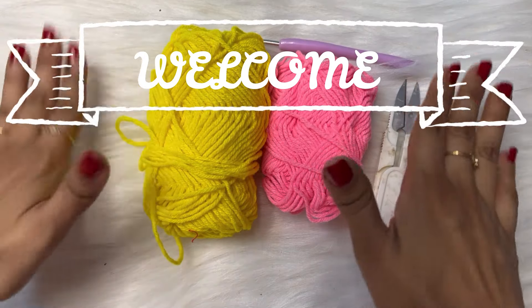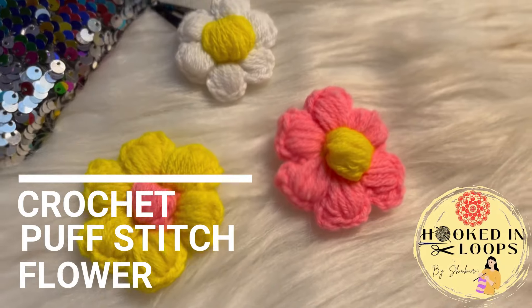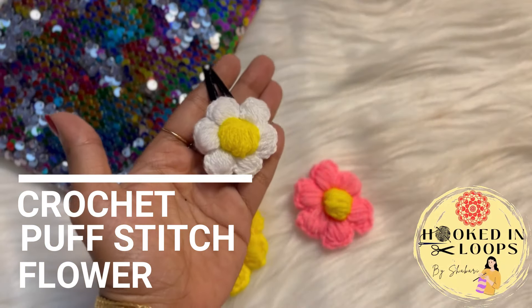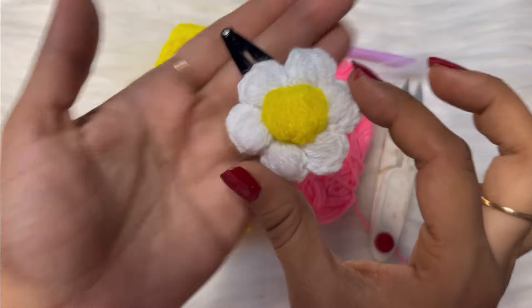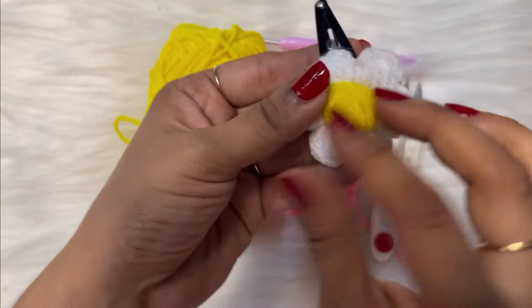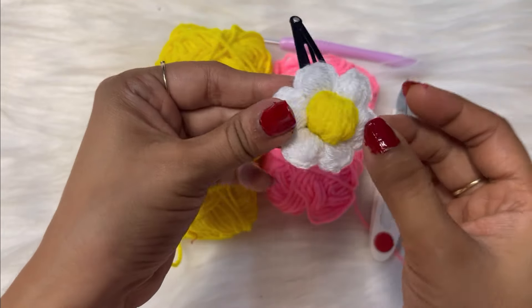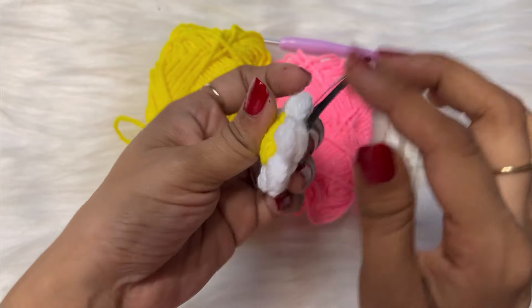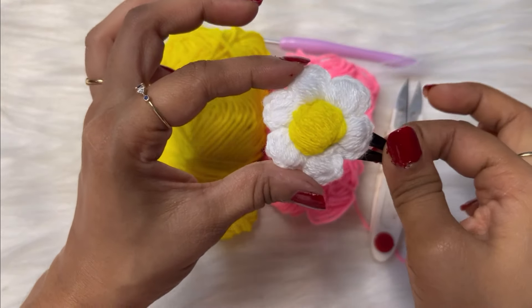Hey guys, welcome or welcome back to my channel Hooked in Loops! Today we will be learning how to make this cute puff stitch flower clip. I will be teaching you how to make the flower, and you can stick it to the clip using a hot glue gun.